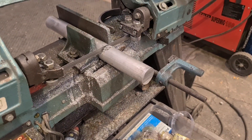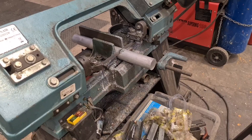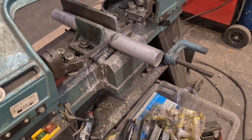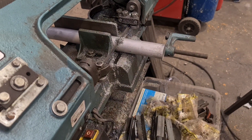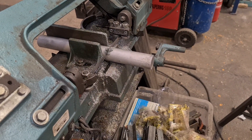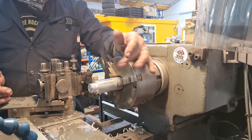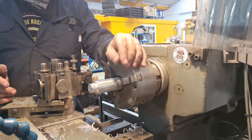So the next thing we've got to do is make a filler and a filler cap. We've gone to the old stockpile and found ourselves a bit of inch-and-a-half diameter stock, and we're going to make those out of that. I've spared you the boredom of watching me clean up that bit of round stock.